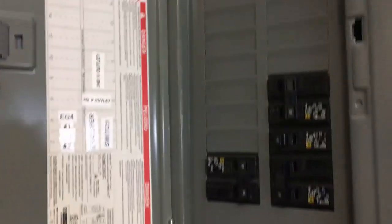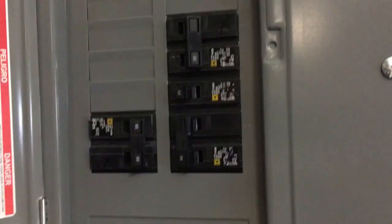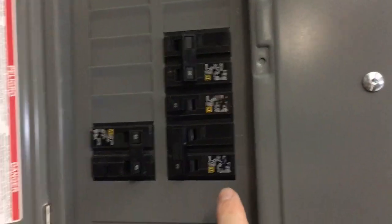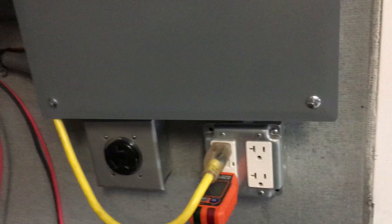On the panel I have the EG4 line one and line two on this side, and then I have my transfer switch that goes to the house so I can control everything right here. I also have 120-volt and 240-volt outlets right underneath for any testing or checking I need to do.